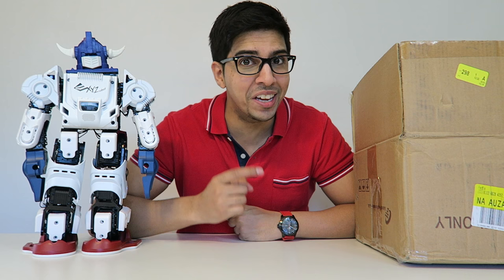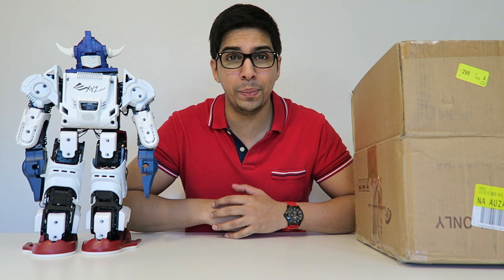Hey guys, welcome to a new episode of Conflicts. Today we'll be taking a look at a new robot from XYZ Robotics. This is the same company that brought us a cool looking bullet robot that we previously reviewed, so this should be quite interesting.